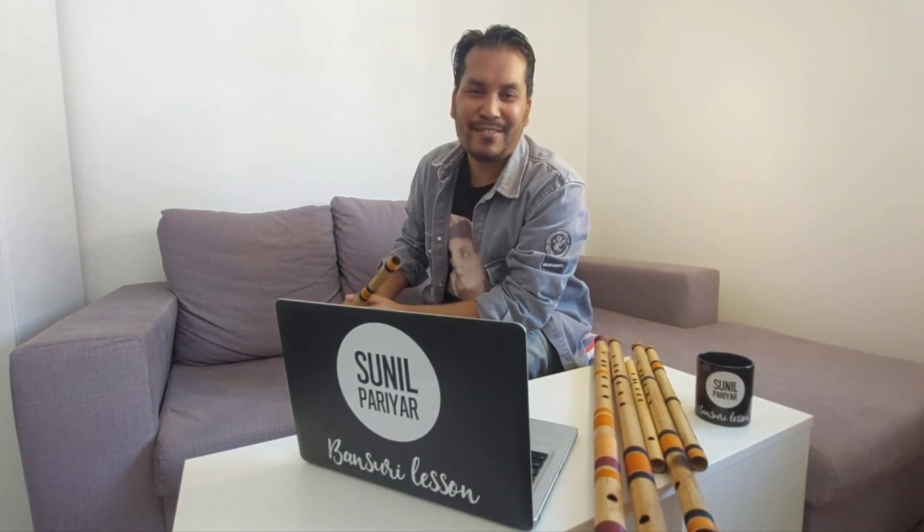Hello everyone, welcome back to Sunil Pariyar Bansuri lesson. Today I'm going to teach you to play the fifth note, which is Pa, also known as Pancham, on the Bansuri.